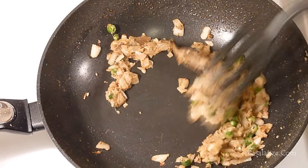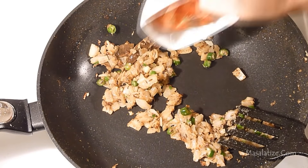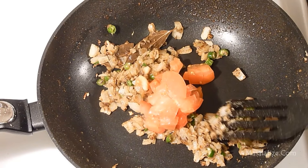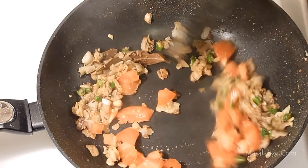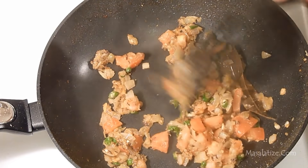The raw flavor of ginger and garlic paste is now gone, so I will add the chopped tomatoes. Cook the tomatoes until it is soft and tender.